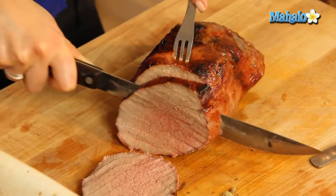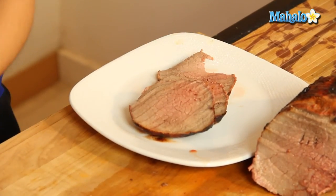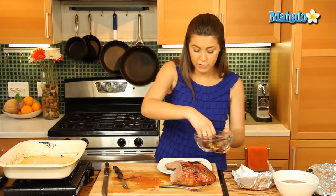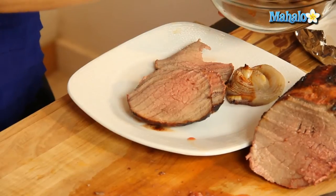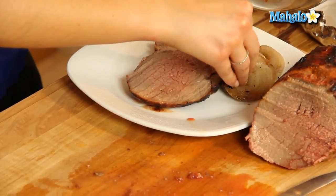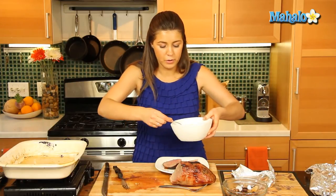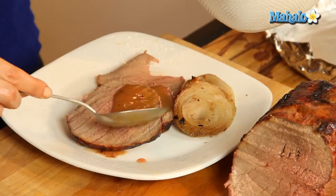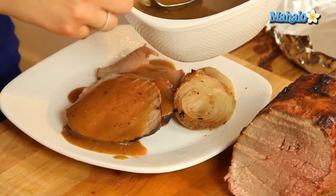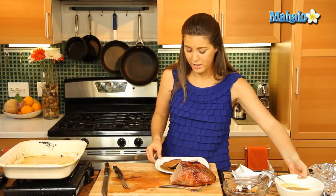Nice and tender. We'll serve it with a few of our onions — lovely soft tender onions right there. And last but not least, a nice lashing of our beautiful thick gravy all over that. You can serve it with some mashed potatoes, maybe some broccoli. And that is a perfect Sunday lunch.